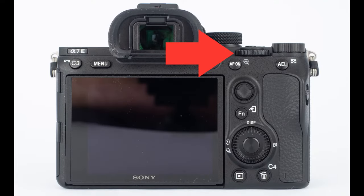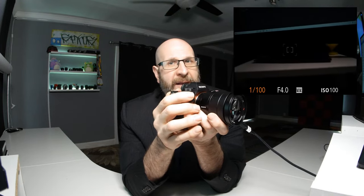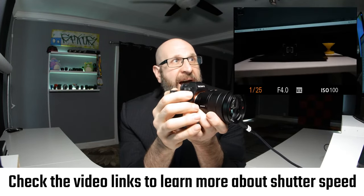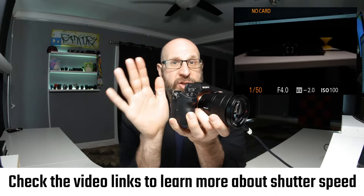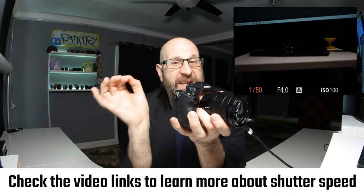The next setting you want to be able to change is your shutter speed, and that is accessed with the rear dial near where your thumb rests. If you spin that dial, you'll see the shutter speed number changing along the bottom. This is a measurement of time, so when you see something like 1/50th, that means the shutter speed is set to 1/50th of a second. That's how you change your shutter speed.